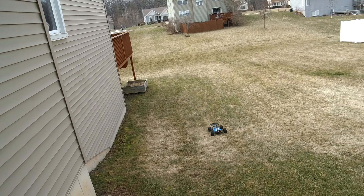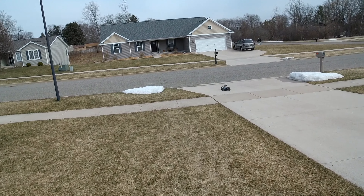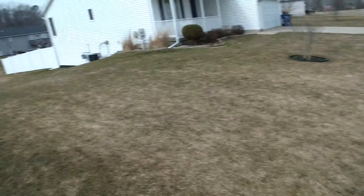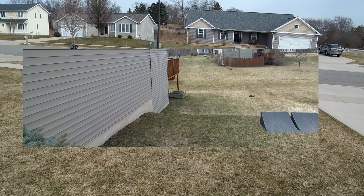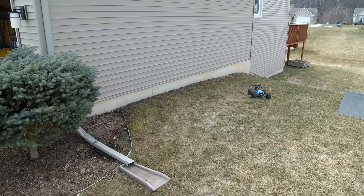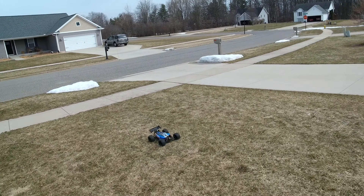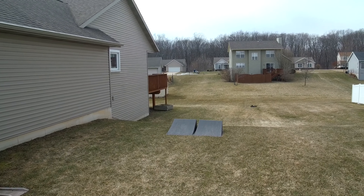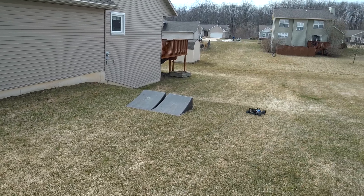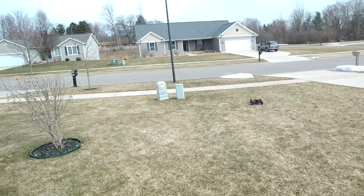It flies so nice. I wasn't planning on trying 6S, but based on how this is going — boy, it really changes everything. So much extra grip that I never had. Snowbank!